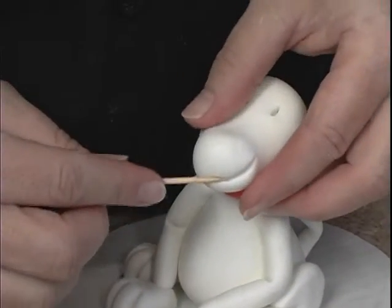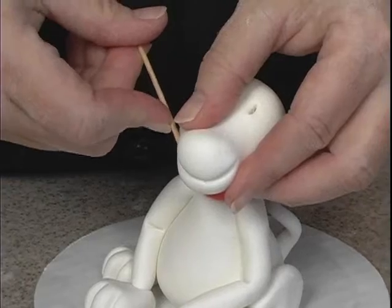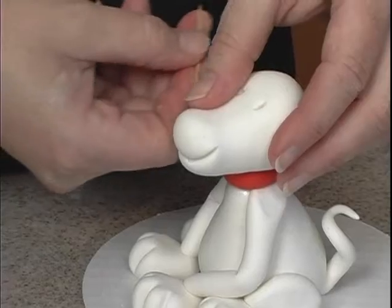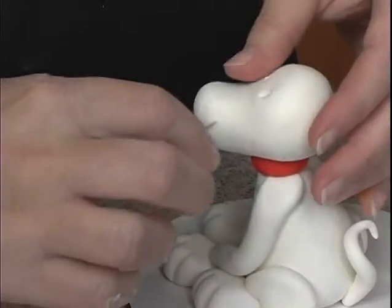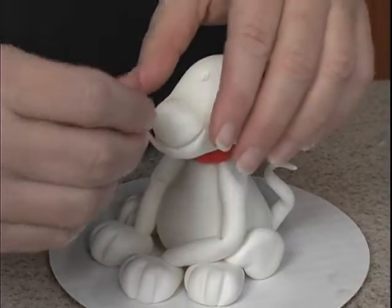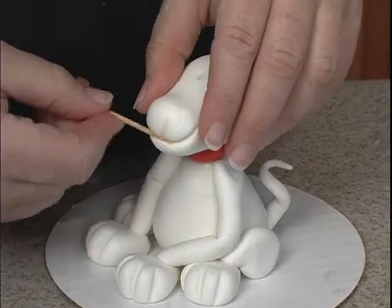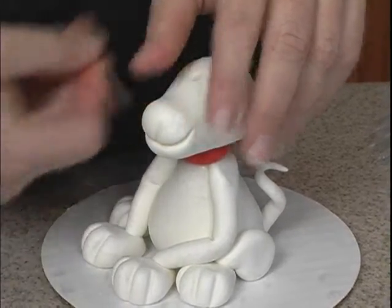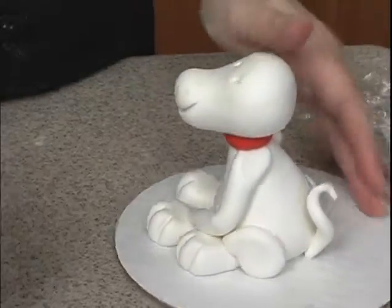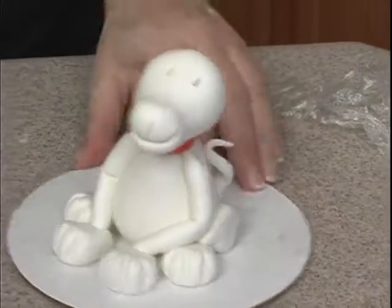Then come the opposite direction, push in, and come upward. You can kind of go back over it and make it a little deeper. Then right here in the middle, just do a little line like this, and go back and clean that up where I messed it up. The nose will go right up here on top.